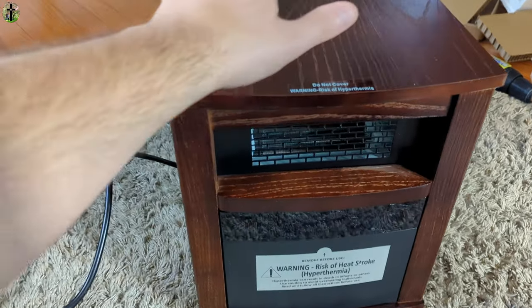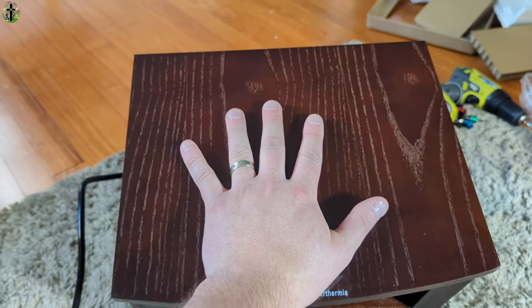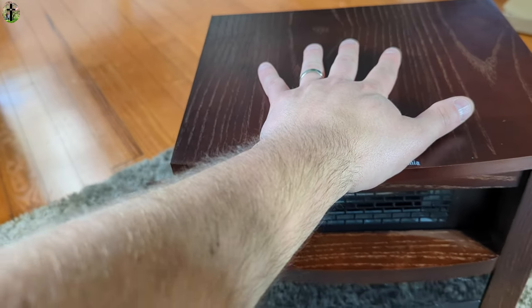It really adds style and class to this. Another nice thing is you can see my hand — I have about medium-sized hands — so you can see that it's a small little unit, but don't judge a book by its cover because it might be small but this thing is amazing.